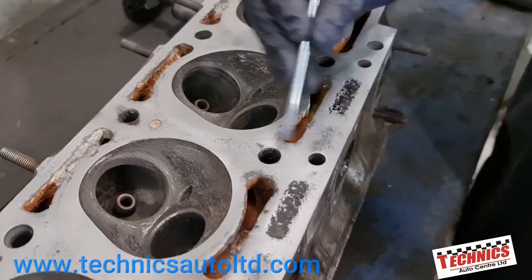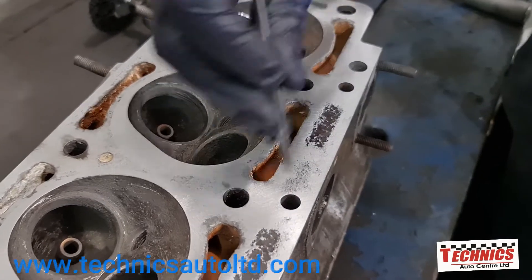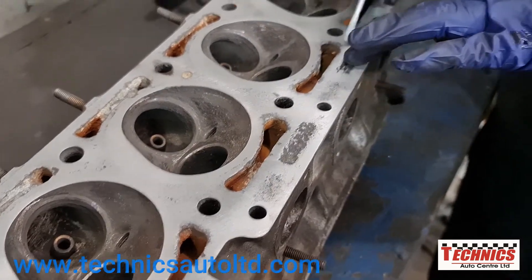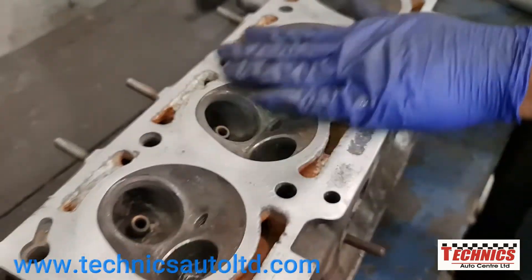And even this area, you can see that they're uneven, but these are actually water jackets over the water jacket port, so it's not so much important about this. But the rest of the head — we've got to have a perfectly flat surface.